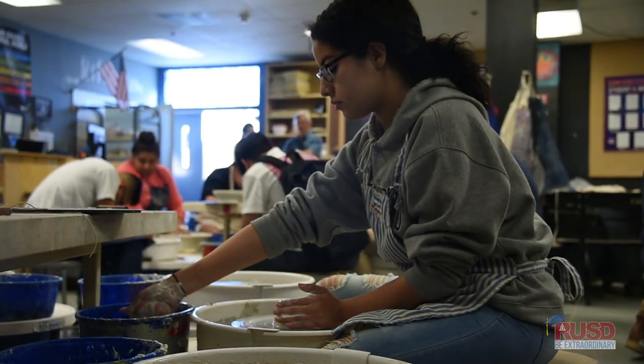He showed me how far ceramics can go and it opened up another door for me. It's really cool that our district has supported that. Most other places are cutting the arts, and ours are bringing in guest artists to support it.